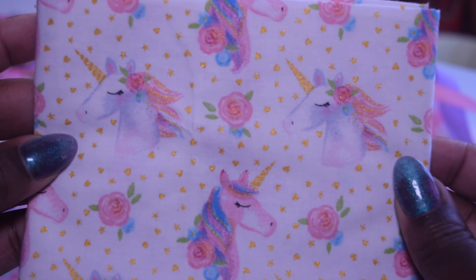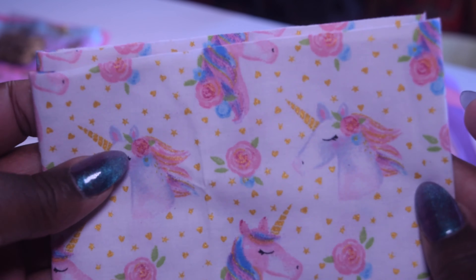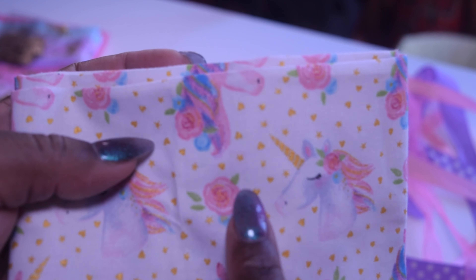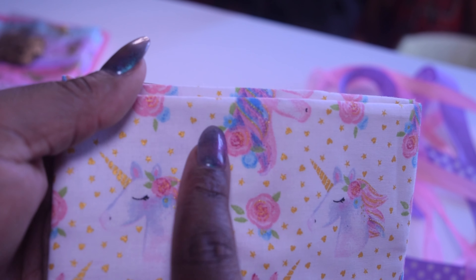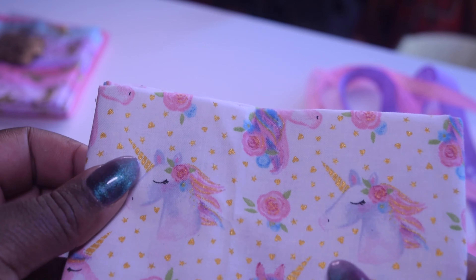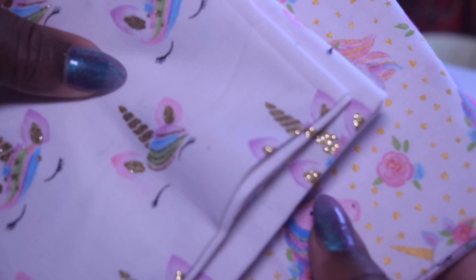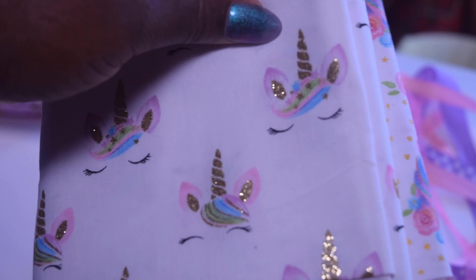Oh my god, how did I luck out and get so much unicorn fabric? It's not really being picked up on camera, but it kind of shimmers — the little tiny stars in the background here, they shimmer. Maybe I could put these two unicorn fabrics together somehow. They would definitely complement each other. Maybe a romper?